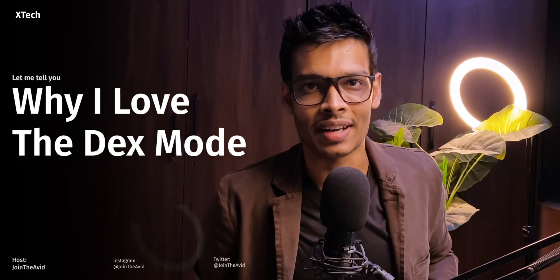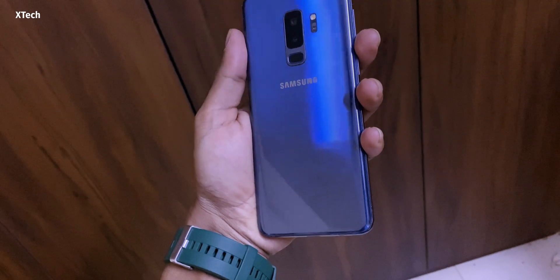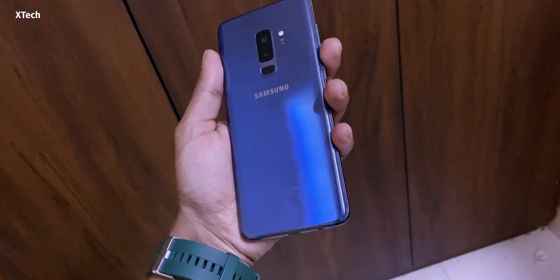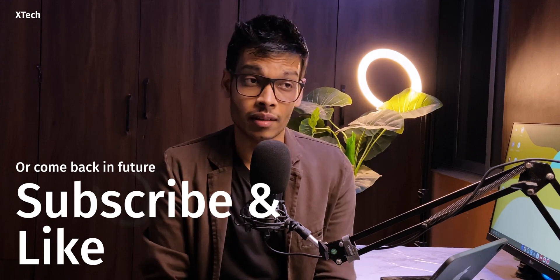I'm going to tell you why I love the DeX. I've been using the DeX primarily as my main computer replacement for about a year now, more specifically on the Galaxy S9 Plus. I use the phone only for that purpose, and I will talk about that experience and some cool things about the S9 Plus in a future video — so subscribe for that or come back to this channel.